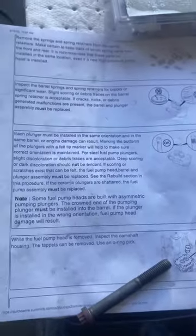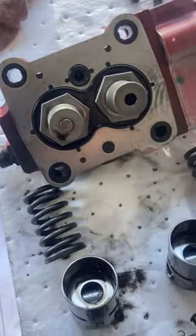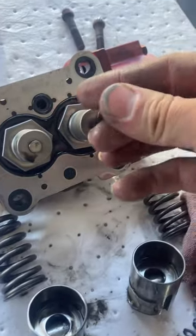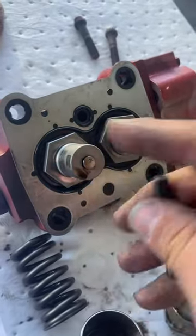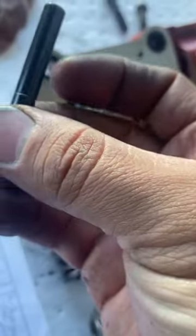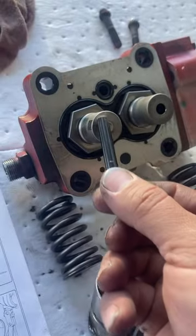These are the steps I'm following from the manual service bulletin. I was able to get one of the plungers out on the right side — I just used a magnet and pulled it right out. This other one I'm not able to get out easily, so I'm just going to leave it for now. I know we're going to be replacing most of this stuff, but it says to check for bad discoloration or deep scoring. This one looks pretty good actually.